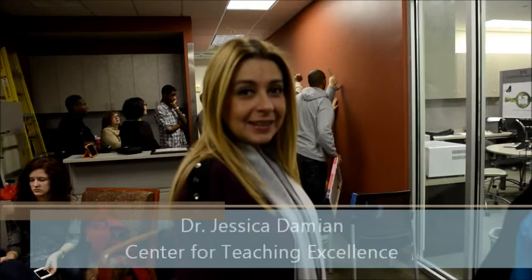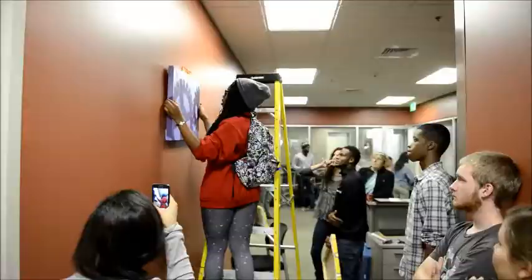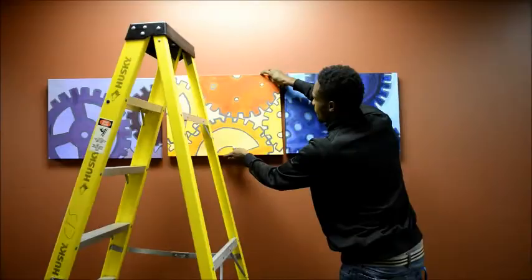The installation is going very well right now. We are gearing up for the future and it seems that all of the students are participating. I like the way all of them have a complementary color to the wall, which is very difficult to match, but it looks as if it's coming together very well.